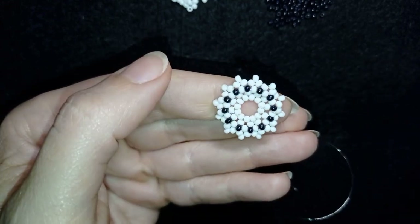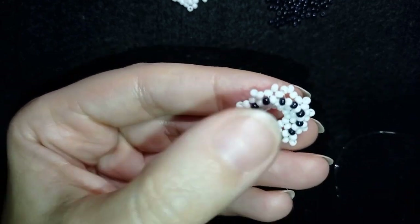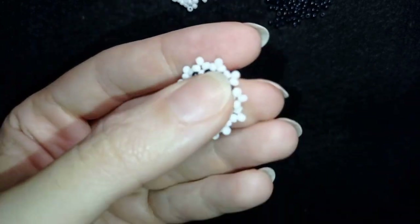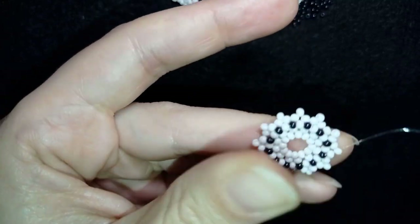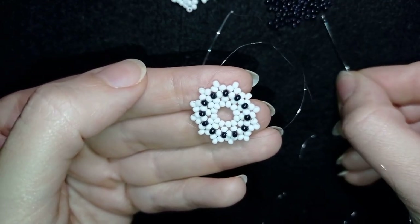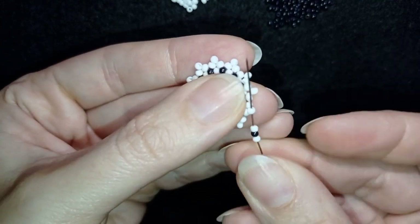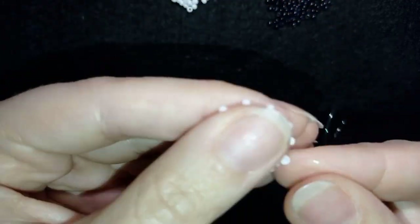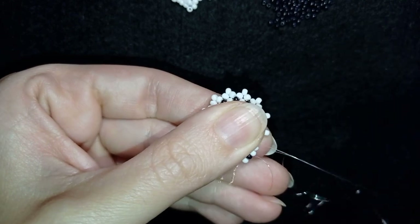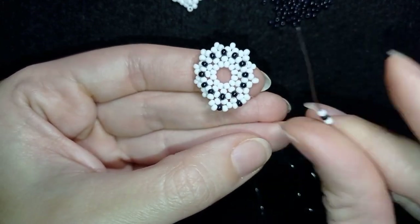I continue until I've added the last three beads in this row. I exit from the bead sticking out the most going in this direction, then into this bead here that is sticking out. In my next row, I add three beads everywhere — white, black, and white — going from one bead sticking out the most through the other, then through the neighbor one. Black, white, black, white — and I show you one more time before letting you continue by yourself.